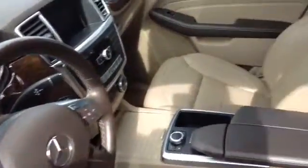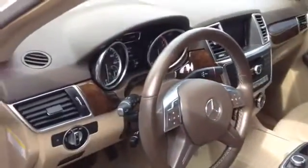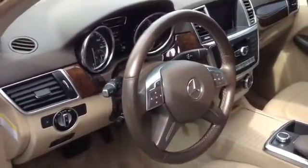Here is the interior. It's a beige leather interior. You were asking about the wheel — the wheel is not a wood wheel, it is a leather-wrapped wheel.